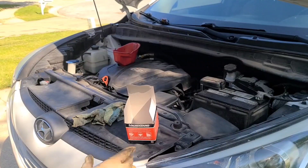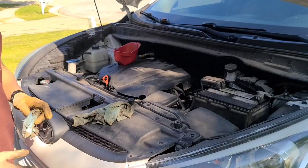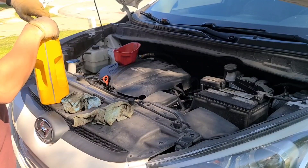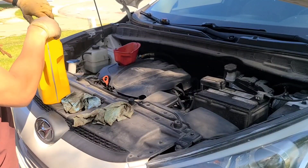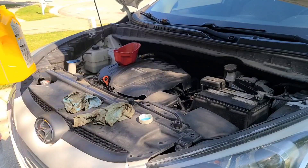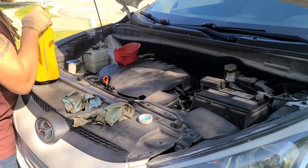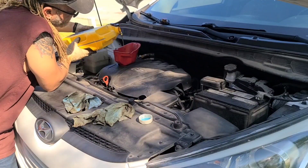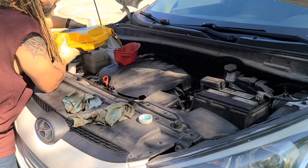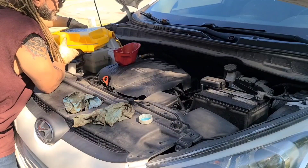We're back up top. Let's finish the process — we already know it calls for five quarts, so we're going to go ahead and proceed to filling up the whole five quarts. Definitely check your dipstick after you do so. This is how you change the oil. Let's get this process over with — the whole five quarts. It's like liquid gold.